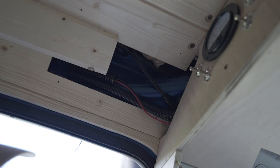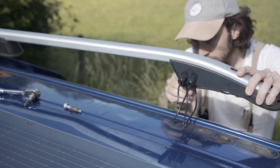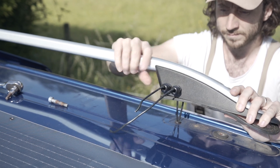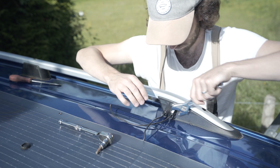We can then go ahead and run our cabling through — one positive and one negative. For a 100 watt panel like this we'll need to use two millimeters squared or 14 AWG size cabling as a minimum. You can now go ahead and adhere your cable entry housing in place and tighten down the bolts to ensure a nice waterproof seal.